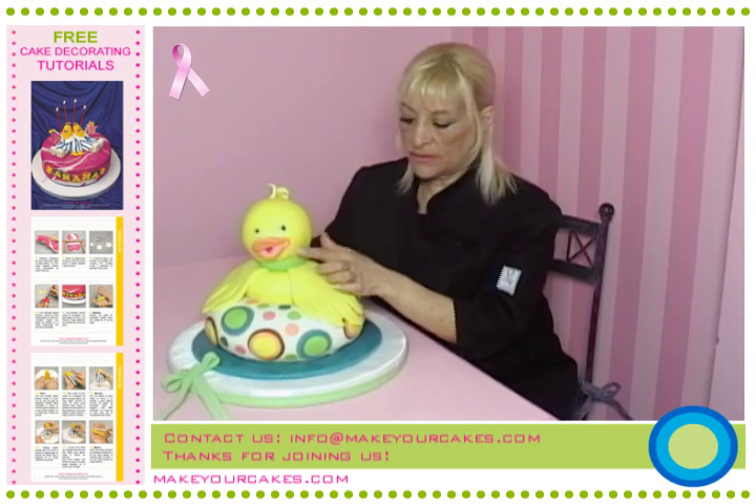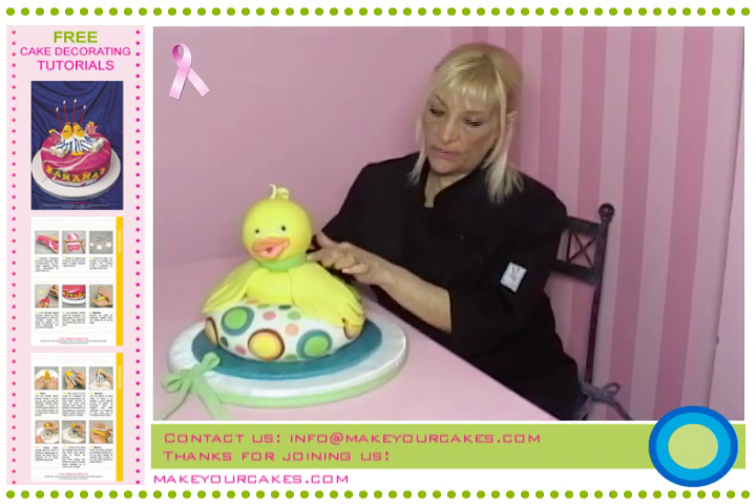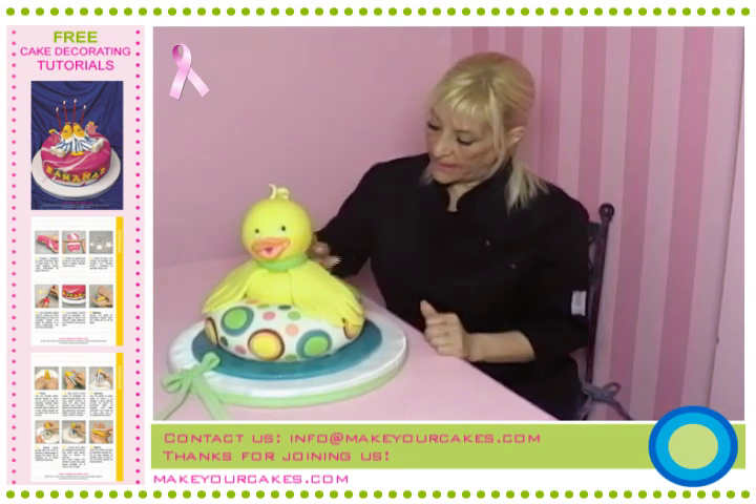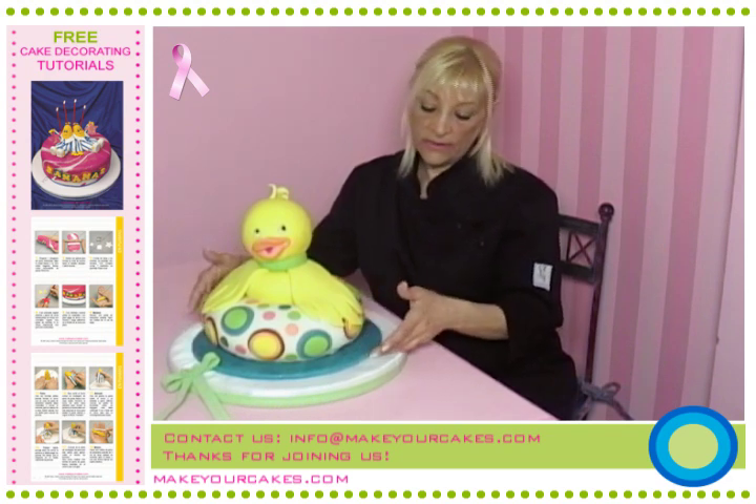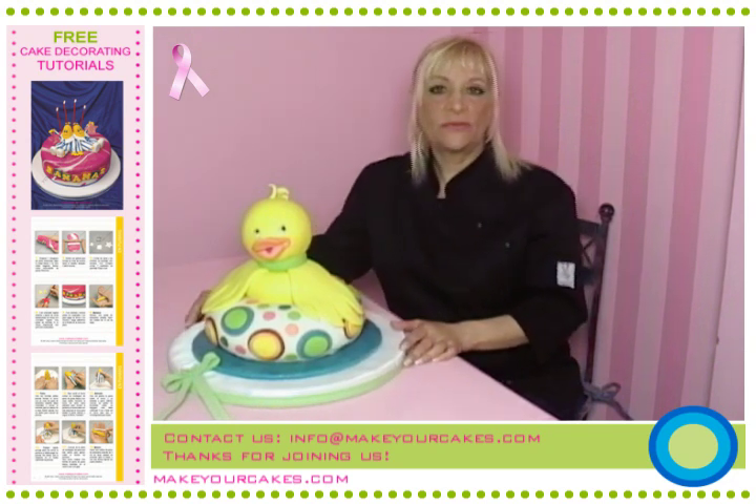Now we'll place a green gum paste ribbon around the neck, about three quarters of an inch wide, and we'll mark some little dots with the modeling tool. The lifesaver goes on a candy plaque and the candy plaque on a styrofoam base with a ribbon around it. I hope you've liked this cake and we'll make it for all your babies.